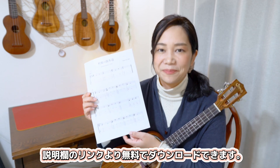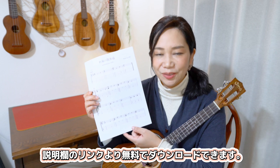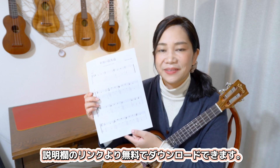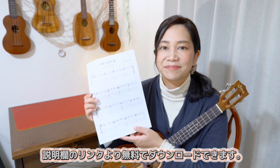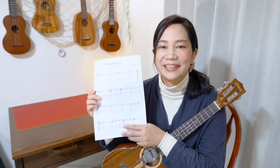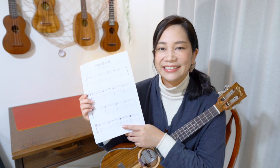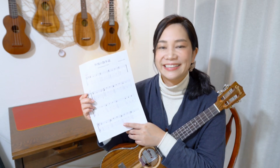イエーイ、嬉しい。本当に。間違いがもしかしたらあるかもしれないんですけど、一応このような形にすることができましたので、こちらを今回この動画の説明欄の方にリンクを貼らせていただきました。そちらクリックしていただくと、GoogleドライブからきれいなPDFのデータをダウンロードすることができます。無料ですので、ぜひ皆さん、気に入っていただけたらダウンロードしていただいて、ぜひ弾いてみてください。